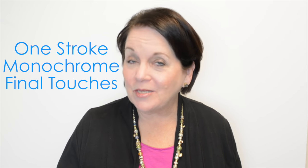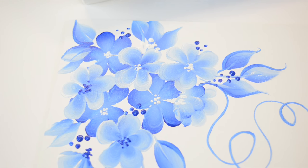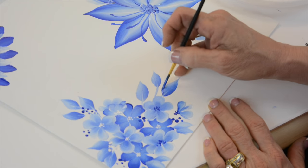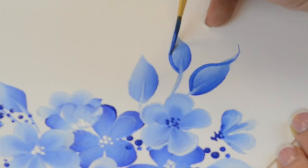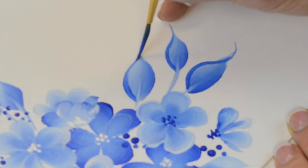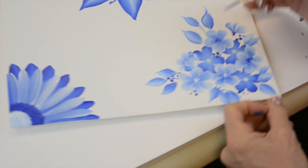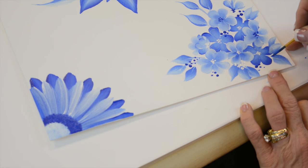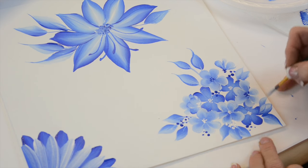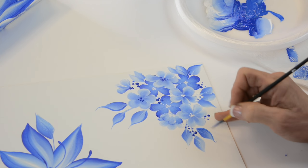Hi, I'm Donna Dewberry. We're doing one stroke painting today. We're going to outline some leaves — we come out here heavier and then we stand up and get teeny. Some people do this with a pen or a marker, but what's really nice about this is if you push and then you stand up, it looks like you have skill, instead of making it exactly the same size all the way around.